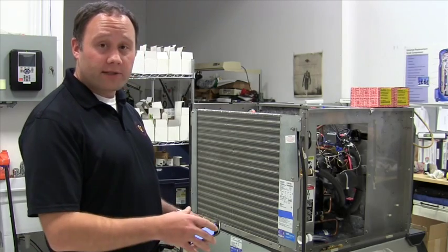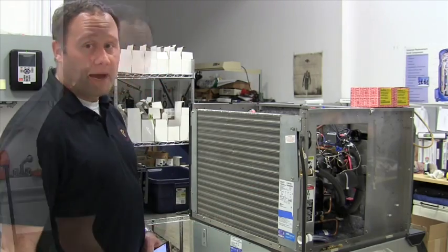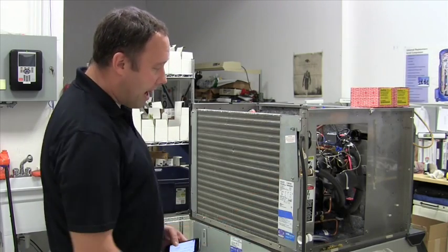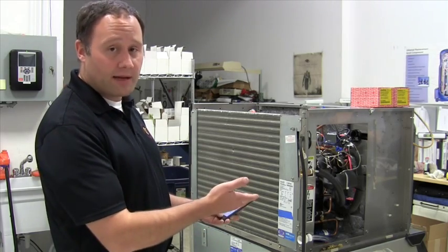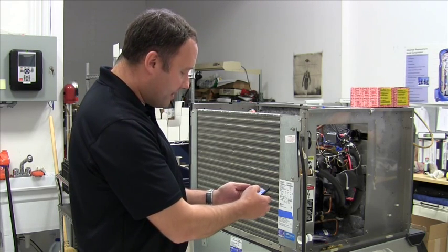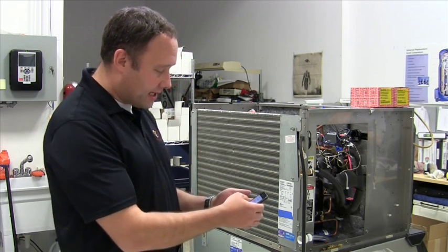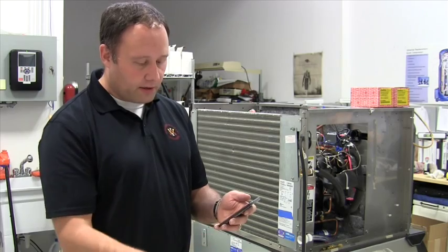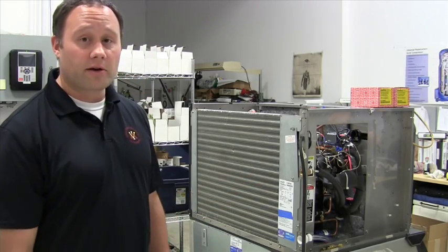We've pulled out the unit and gone to the back side to identify the ice production output capacity. Look at the manufacturer's label for the model number and serial number. If you have apps that can scan barcodes, just scan the barcode. Typically if you Google the model number, you can see in the first two search results that it says ice machine, half size ice machine, cube, 336 pounds — so the total production output for this device is 336 pounds.